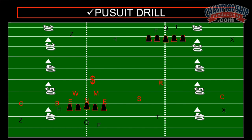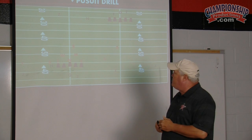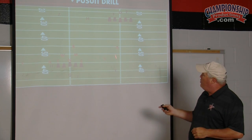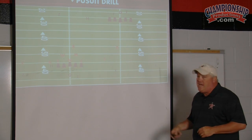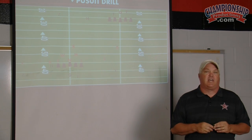Run to a new location, the coach will give a call — signal it in or a color call — and we're working on the communication from the pursuit drill. We will line up to the new formation and start again. The ball carrier goes the other way down the other sideline and we all run that way and do the drill.